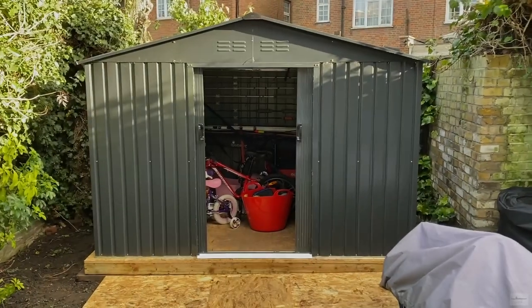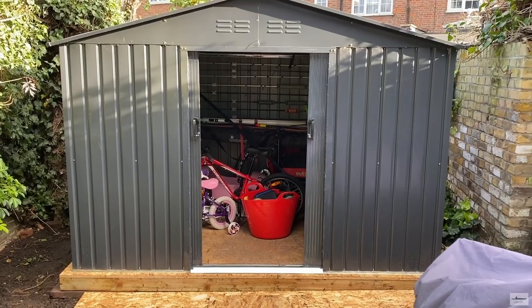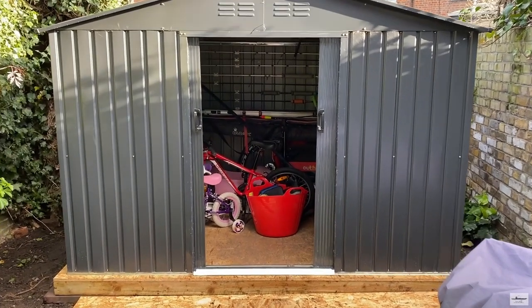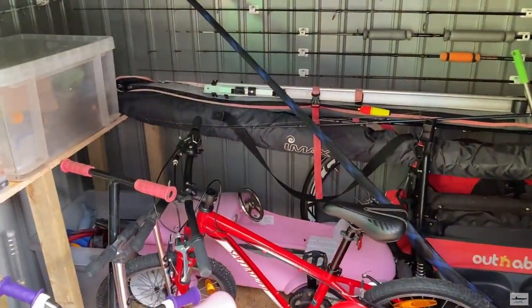You built this shed in my backyard. Now I have a room to put all my fishing gear, plus stuff of the kids.